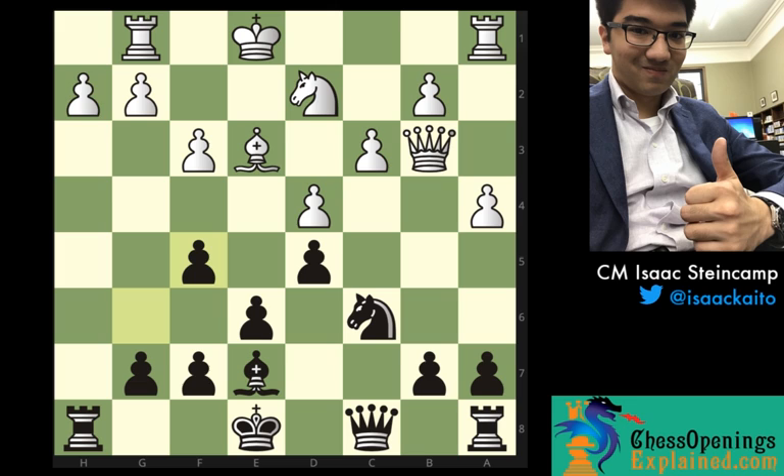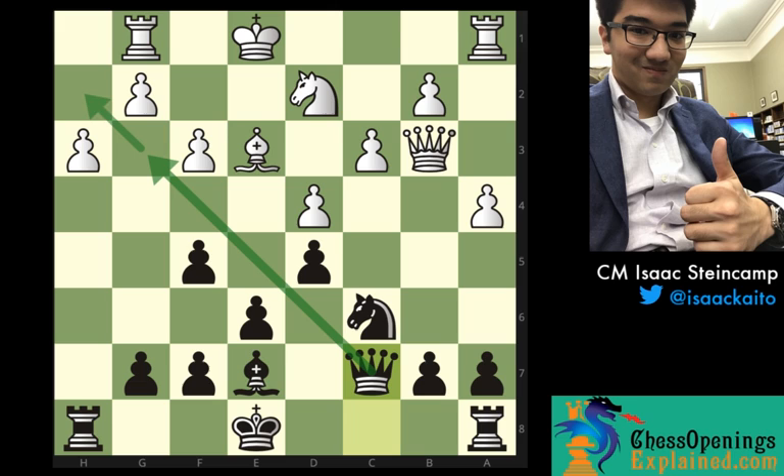After knight to f5, white decided it's time to give up the bishop pair: bishop takes f5, g takes f5, h3 — trying to solidify the pawn structure. The problem with this is that we've now created a whole bunch of dark-squared weaknesses. So my next move was a really easy move to play: queen to c7. This is a really natural move because it prepares to connect the rooks, but it also targets this diagonal — either with the idea of going to g3 or even going to h2, really trying to poke around at some weaknesses. White sensed the danger and immediately queenside castled. This might seem like a really bad move, but in fact the computer already suggested it as the best move for white — that's already how much danger white is in.